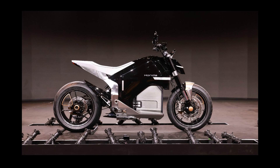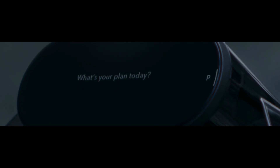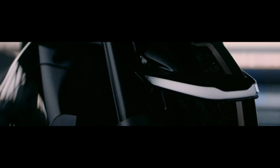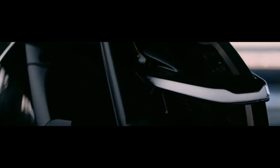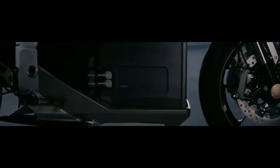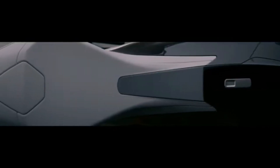Battery and charging capabilities are crucial for electric motorcycles, and Honda has addressed these with the EV Fun Concept. It features a fixed battery system, indicating Honda's belief that this setup allows for optimal packaging and performance. Crucially, the battery is compatible with CCS2 fast charging, a widely used standard for electric cars.